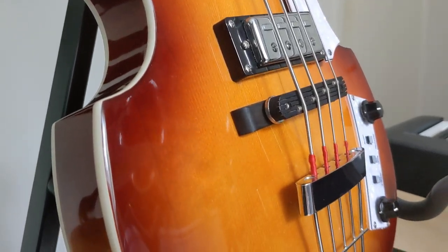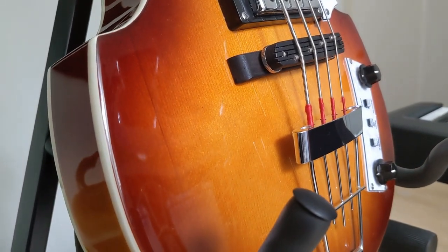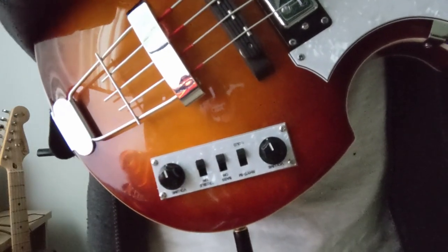The whole thing feels pretty solid, and then there's the control panel. There are independent controls for the bridge and neck pickups. There's also a third volume control that's oddly switch-shaped, which makes it slightly louder, though this also has the side effect of changing the tone slightly.